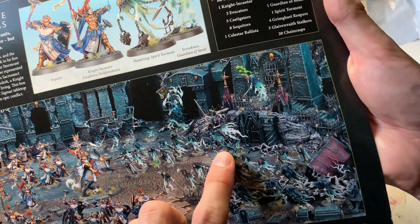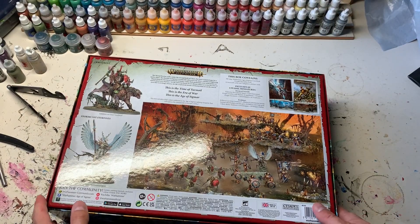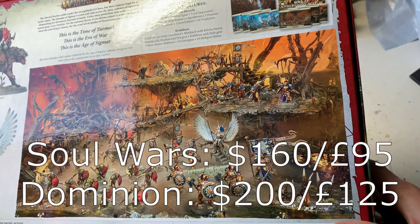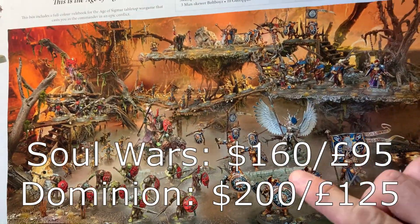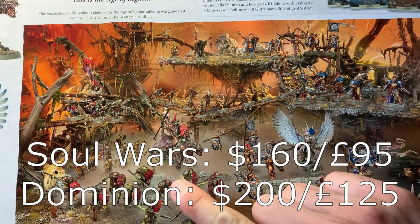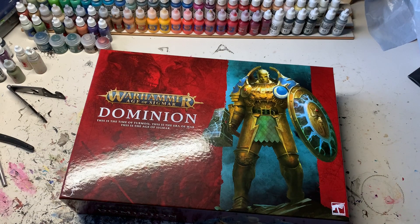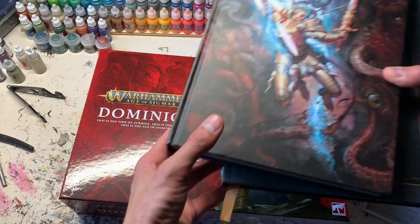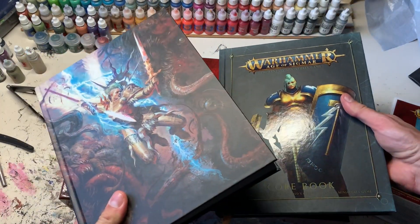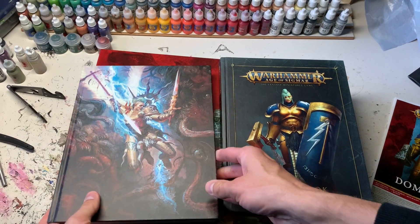Both sets have a centerpiece or mounted figure for each army — here's the Knight of Shrouds. With the Dominion set you get more miniatures and more eye-catching sculpts. I still need to check the price comparison. Both are similar in having a centerpiece model per army, and the new rulebook has 40 additional pages.